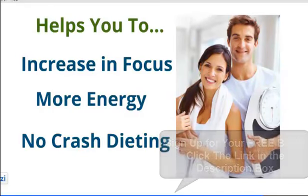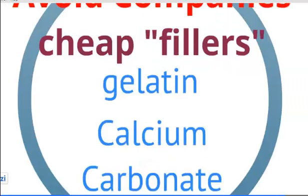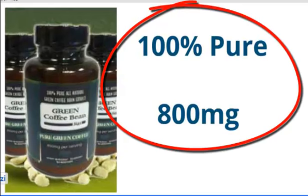You should also know that some companies are selling the supplement with cheap fillers like gelatin or calcium carbonate. Doctors have clearly stated that for the product to be effective it has to be 100% pure.